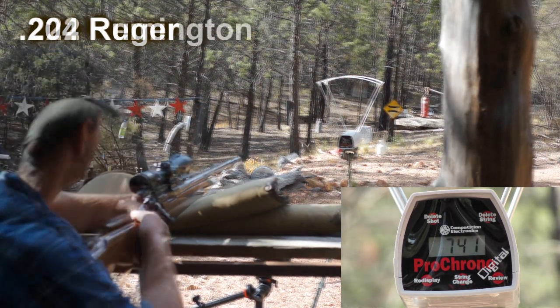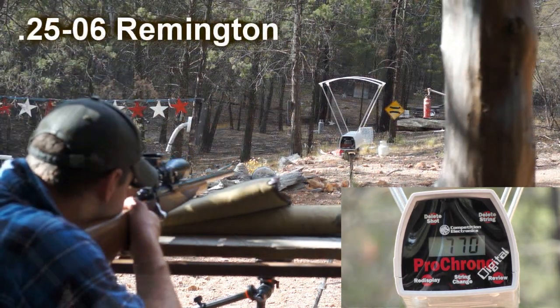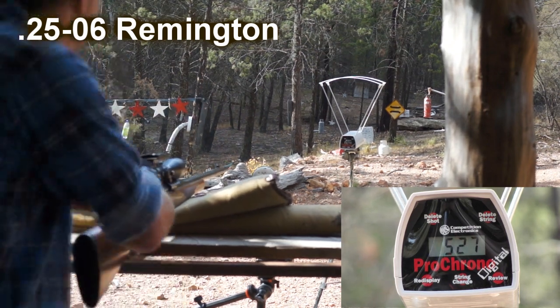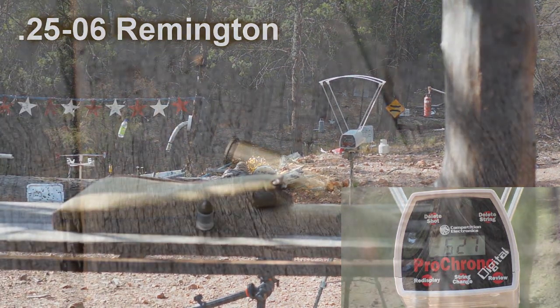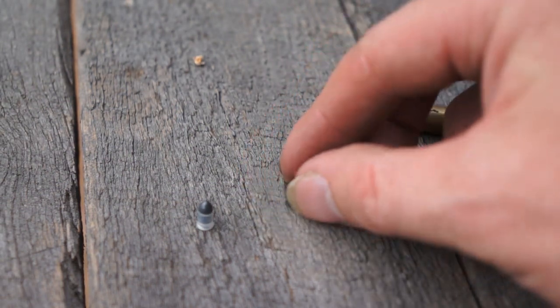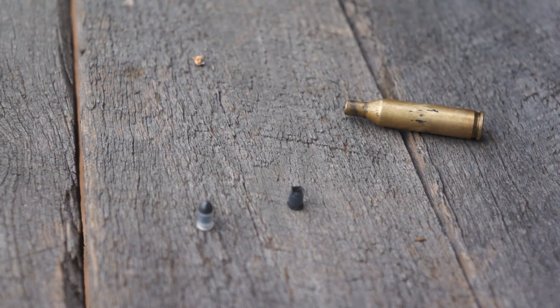One thing of interest was the 17, which showed an unexpectedly low velocity. What became evident was the Prometheus pellets I used in it were actually breaking apart in the barrel, and the velocity was only being measured off that steel core. So to try and explain the reasoning behind that, let's look at what we're trying to propel these pellets with.